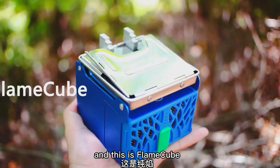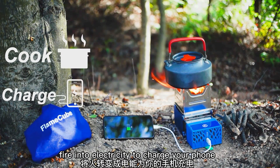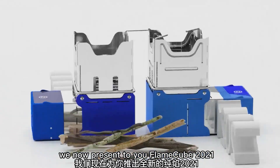This is an apple, and this is FlameCube — an apple-sized folding wood camping stove. It not only helps you cook, but it also can turn fire into electricity to charge your phone. After the well-received FlameCube 2020, we now present to you FlameCube 2021.